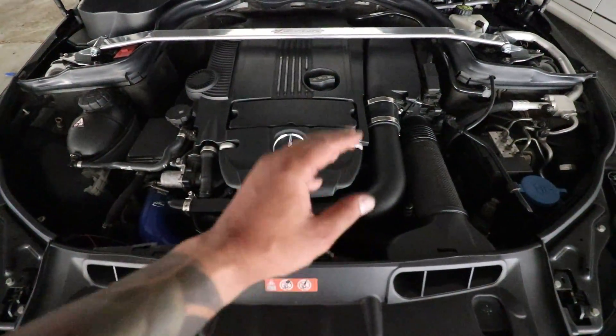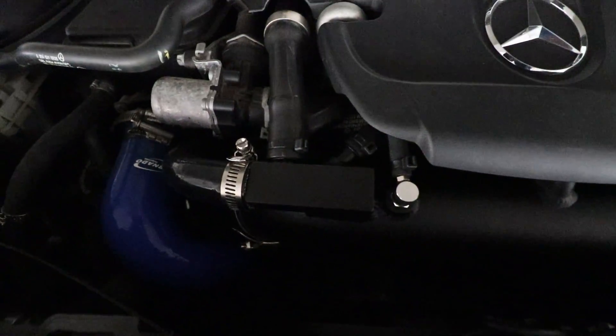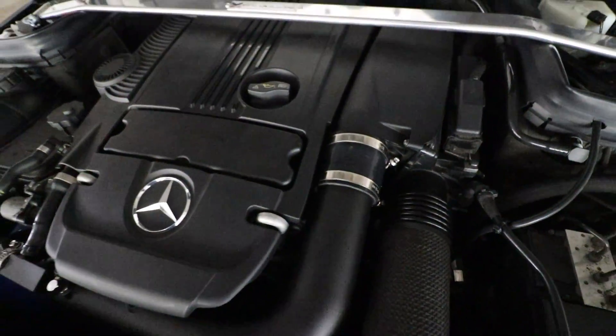Everything is nicely installed — now it's time for a test drive. I've been driving around for about 15 to 20 minutes now. No check engine light, car drives perfectly fine in normal conditions. But when I go to step on the gas pedal, it's a different story. As soon as I step on the gas and the turbo spools and kicks in, it's almost like there's more torque at the beginning of the power band, and then the car just keeps going, picking up speed.